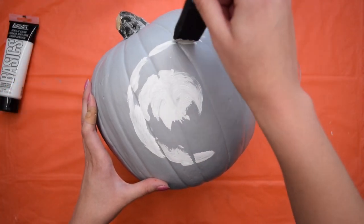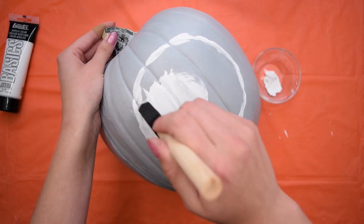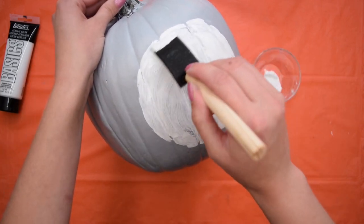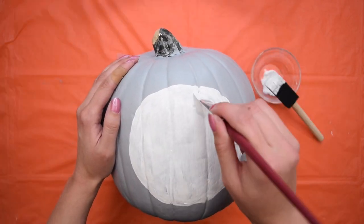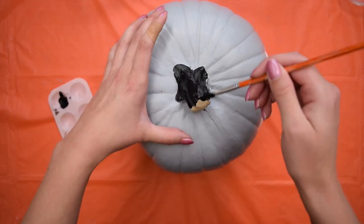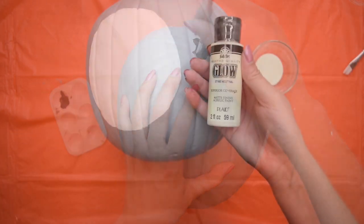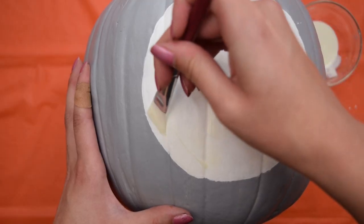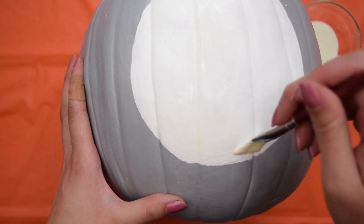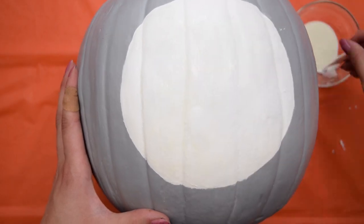Then using some plain white acrylic paint, I painted a large circle on the front of the pumpkin. This is creating a moon shape for the design we're making. It took three coats again for this to completely cover and I made sure to let it dry in between. I also painted the stem of the pumpkin with some black acrylic paint. I remembered I had some glow-in-the-dark paint in my stash, so I added two coats on the white circle because I thought this would be a cool touch to make the moon glow.